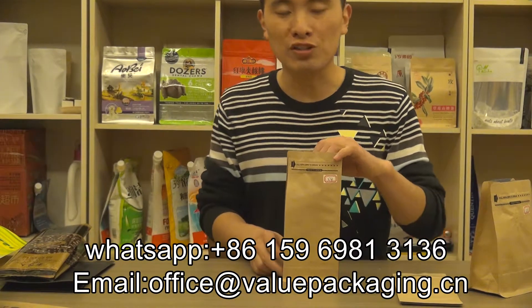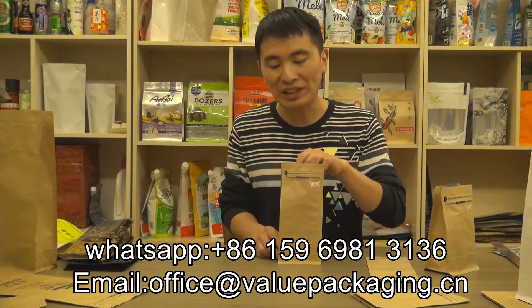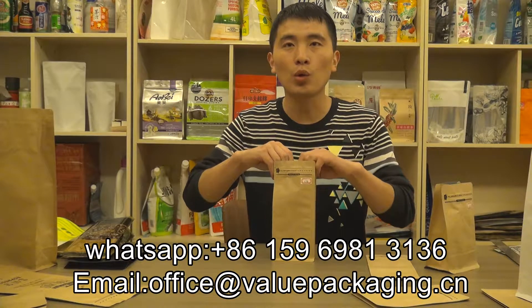For this pack, we offer stock and accept a very low MOQ order quantity — 1000 pieces only. So you can try our quality coffee bag at very low cost.